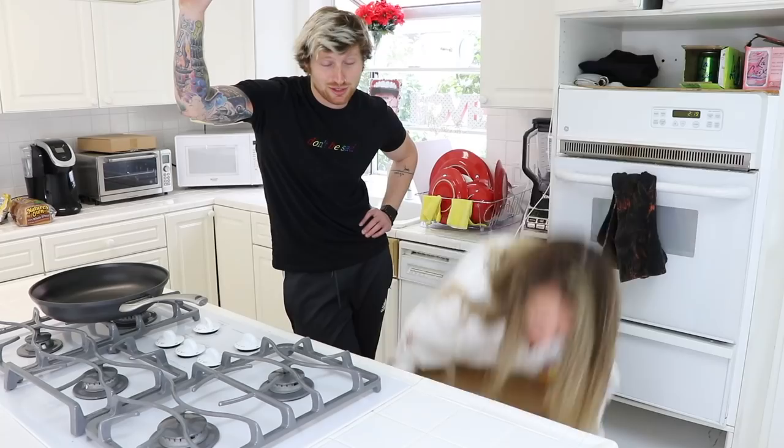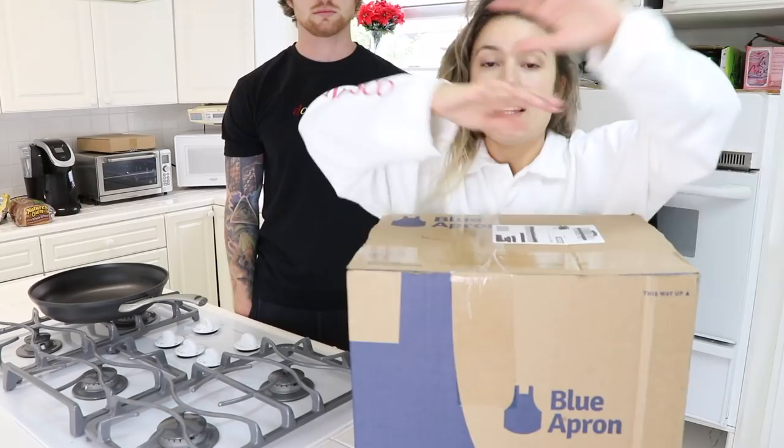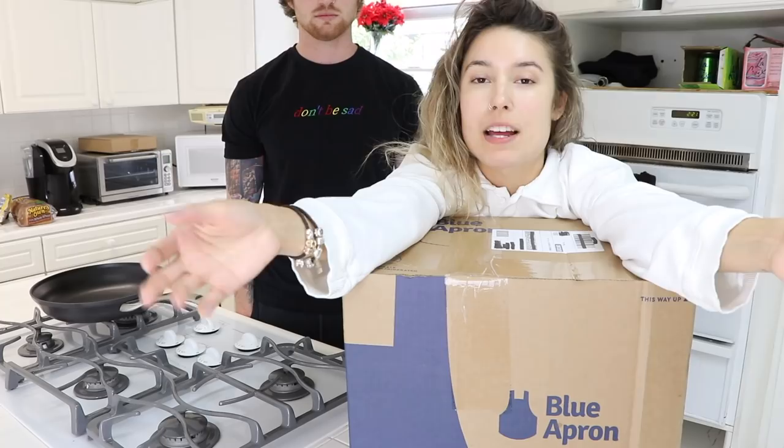Something you must know before I go into this video is my leggings are too big, and this video is sponsored by this box. This video is sponsored by my friends over at Blue Apron. I love Blue Apron so much. I've used it, my mom's used it when I used to live with her. Blue Apron is in my blood.